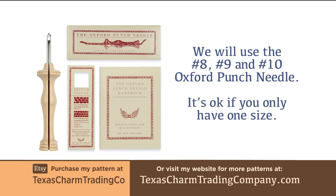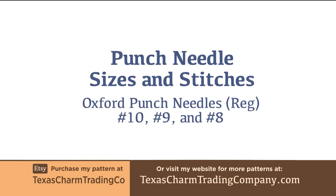Before we continue, it will be helpful to have your Oxford punch needles and the accompanying stitch gauge they came with on hand. Next I'll explain about what stitches and sizes are suggested for the valentine heart shape.